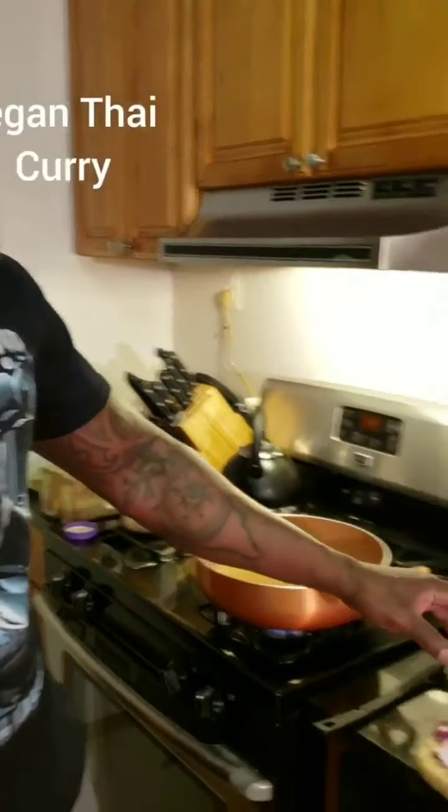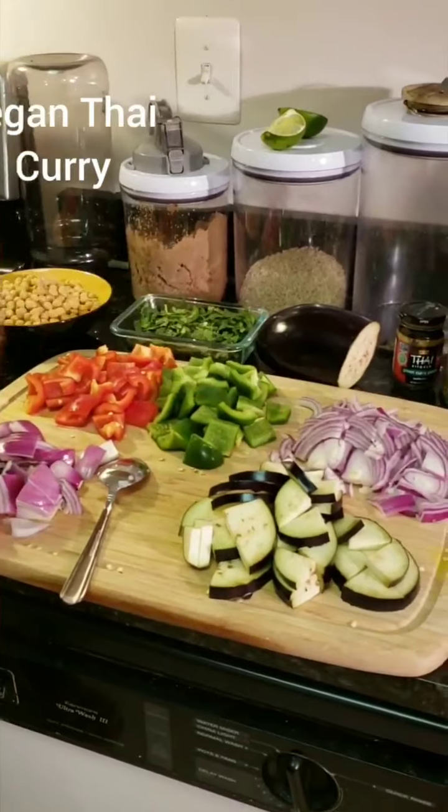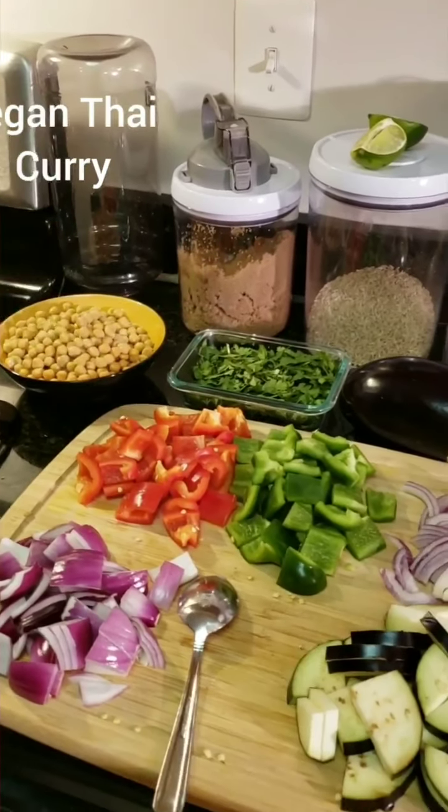All right, so today I'm making an all vegetarian meal. Sometimes I do eat without meat — there are several times during the week I like to eat meals without meat, and this is an excellent one. Today I'm making a green curry dish, and I'm going to be using red peppers, green peppers, thin sliced red onions, eggplant, thicker sliced red onions, chickpeas, and a little bit of cilantro.